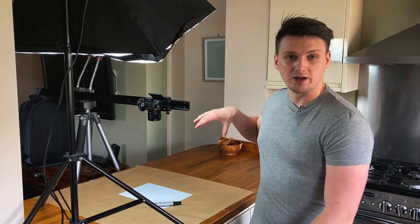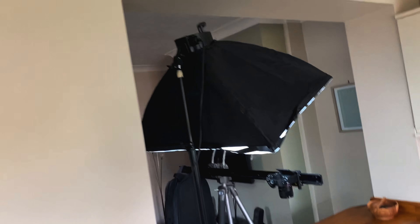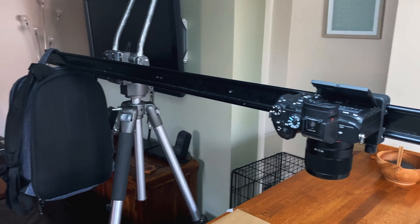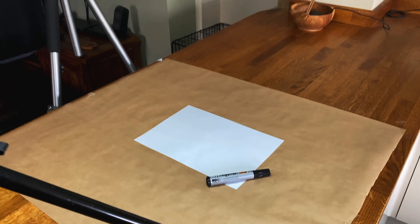It's something I've never done before, and seeing as I've got an abundance of time at the moment, I'm going to give it a go using this setup here. I've got my A7 III set up on a tripod and a slider so it's got an overhead view of where I'm going to do my stop-motion.